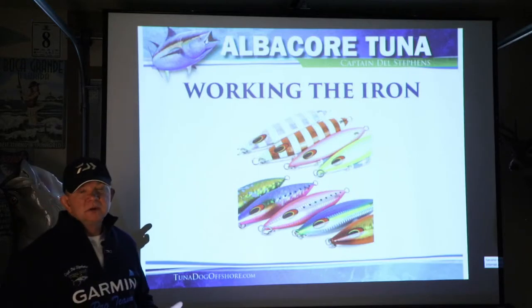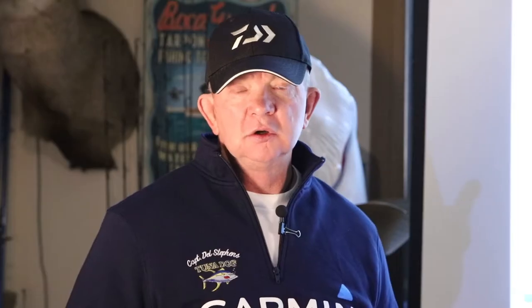So now we've picked our spot, we've run offshore, we pull the throttles back, and we start dropping iron. We're seeing movement on the screen — we know there's fish there, and we start fishing.